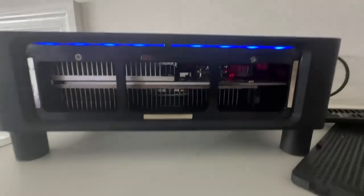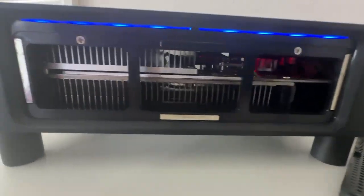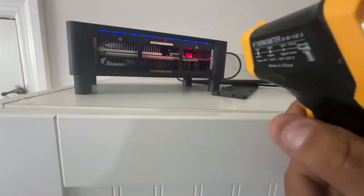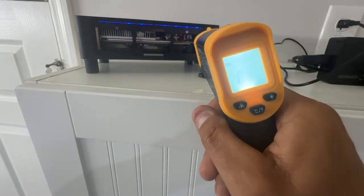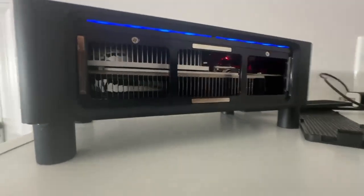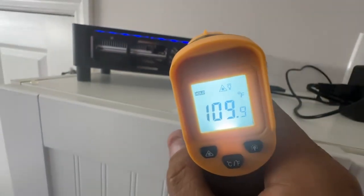I was watching a video on how to take this apart and there's a kit on Amazon where you can put copper heat sinks on some of the components inside. The one with the heat sink on it reads 89, but the chip in the back that does not have a heat sink - I'm reading it right now and I'm hitting 109.